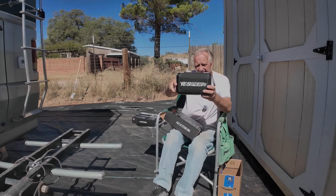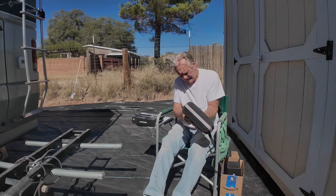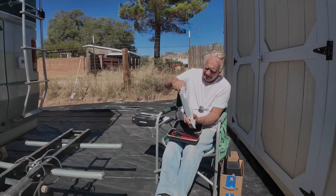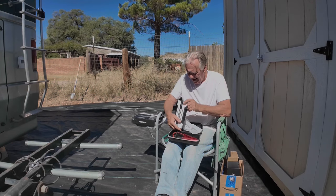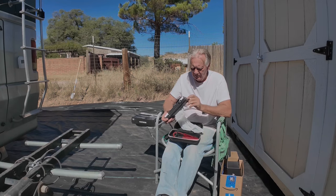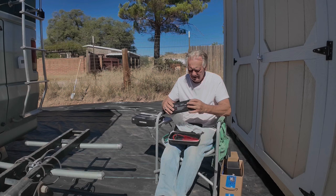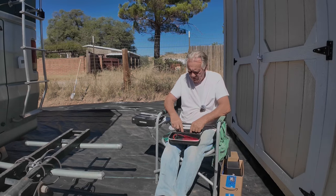Nice semi-rigid case. This is the big jump starter that'll start a big diesel — still compact. We've got USB out: 5 volts, 9 volts, or 12 volts, and out at 5 volts 2.4 amps. So the smaller one will be for charging your phone or iPad and the other one is a quick charge port. And then it has USB-C in or out, and a USB to USB-C charging cable.